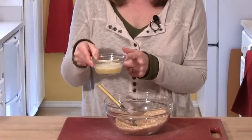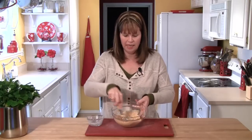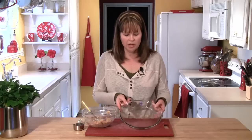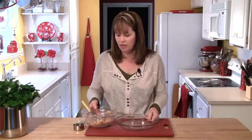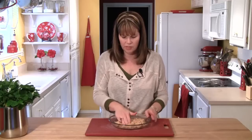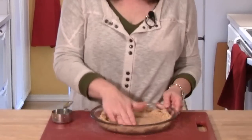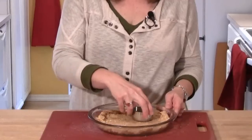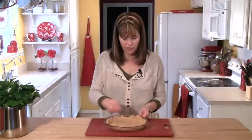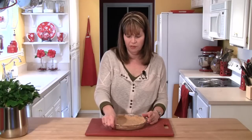Add two tablespoons of melted butter and toss that together until the crumbs are all moistened and it looks like wet sand. Now it's time to get out a nine-inch pie dish. Take the crumbs and put them right in the center, then press them out — first working with the bottom of the crust. Once you get a nice level bottom, take a little measuring cup and press it out so it starts to go up the sides. If you find you have a few too many crumbs in one area, just move them to another. This crust is pretty forgiving to work with.